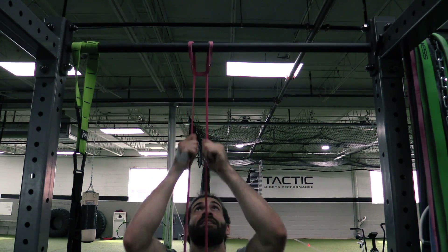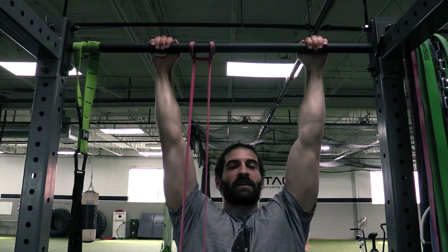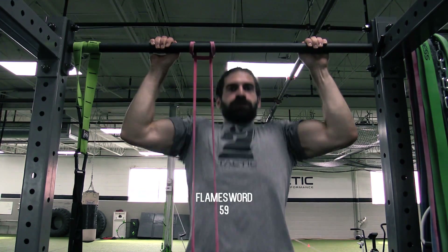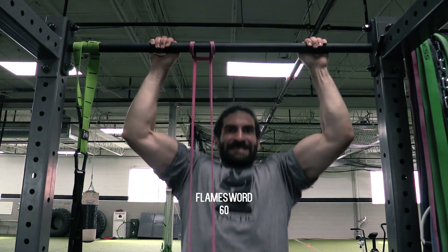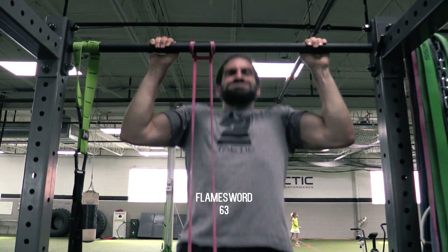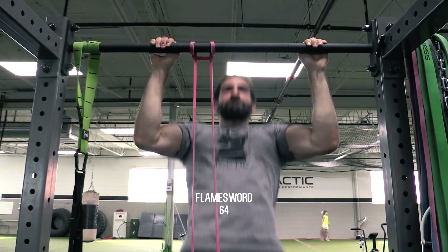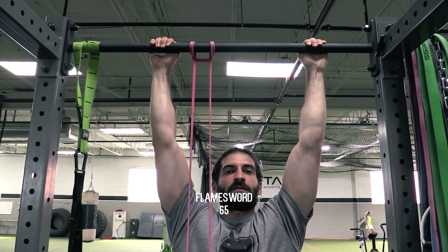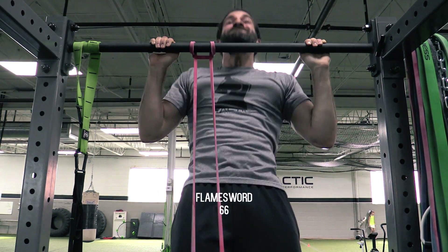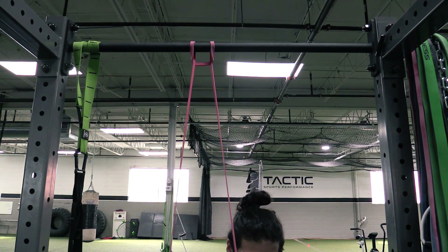Going to use some support here. Full reps — we're on full reps here, people. 33 more to go.